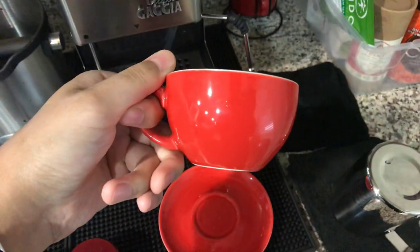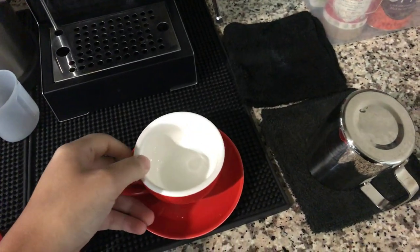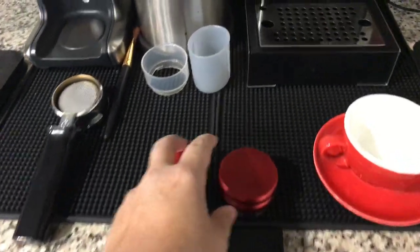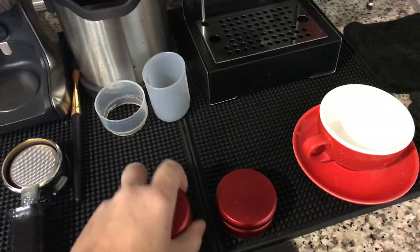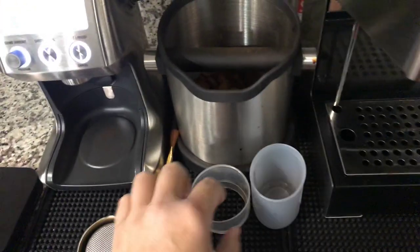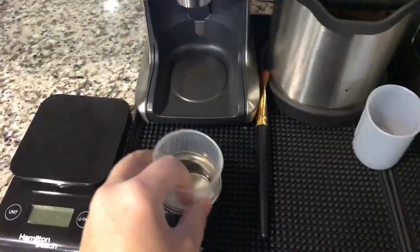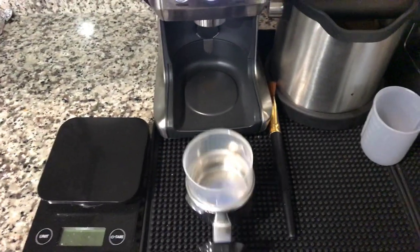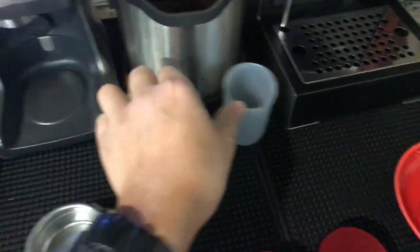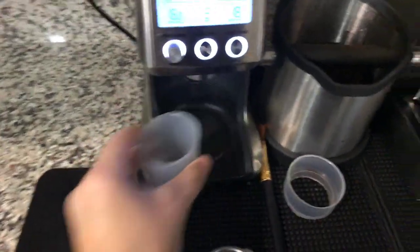I still use this distribution tool and tamper. These are the tools I use for filling up my portafilter — so I don't make a mess. I use this for when I'm dialing it in — I measure and scale it.